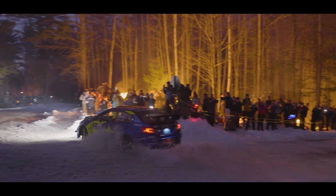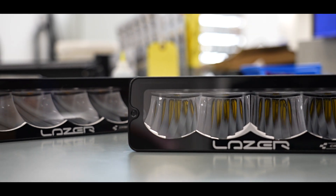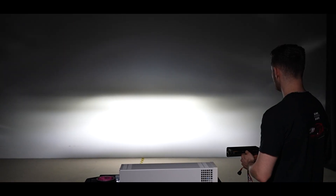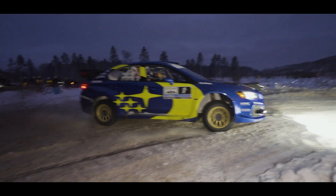Those two modes can also run with reduced output. The Carbon 4 has also got the possibility for a race team to add totally different functions. They can select whatever combination of high beam and low beam they would like by activating a PWM signal.